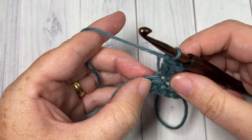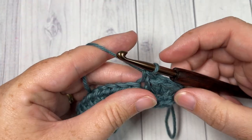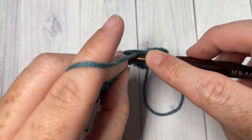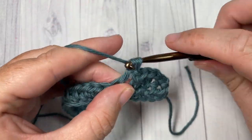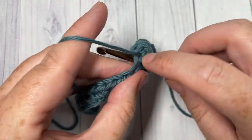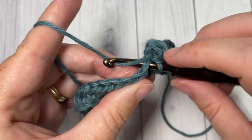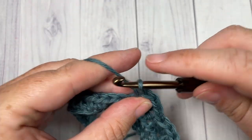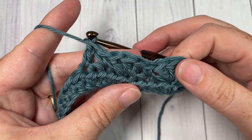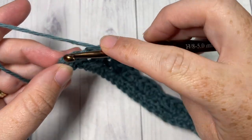Skip the next stitch and into your next stitch work a single crochet. Repeat that all the way across: skip the next stitch, into your next stitch work three double crochets, skip the next stitch, single crochet into the next. Repeat all the way across, ending with a single crochet into the final stitch.